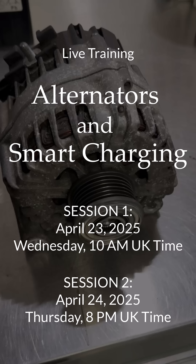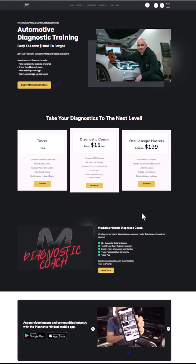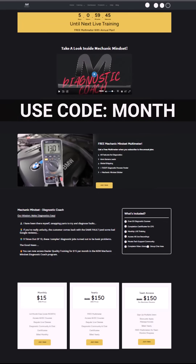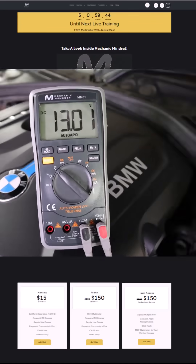Hopefully that gives everyone a chance to join. If you're not signed up yet, go and check out the Diagnostic Coach on the Mechanic Mindset website. You can sign up monthly with the first month free using coupon code 'month', or get a free multimeter when you sign up for a year. Hope to see you there.